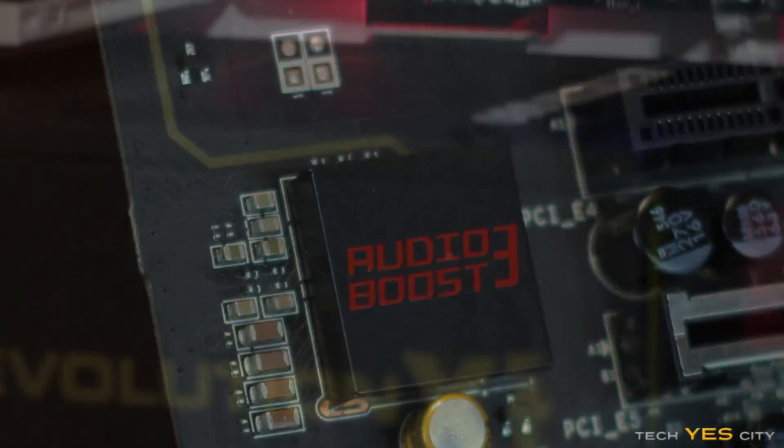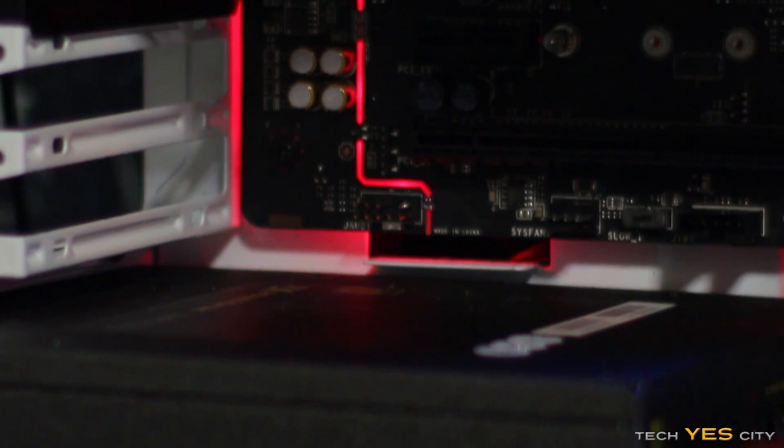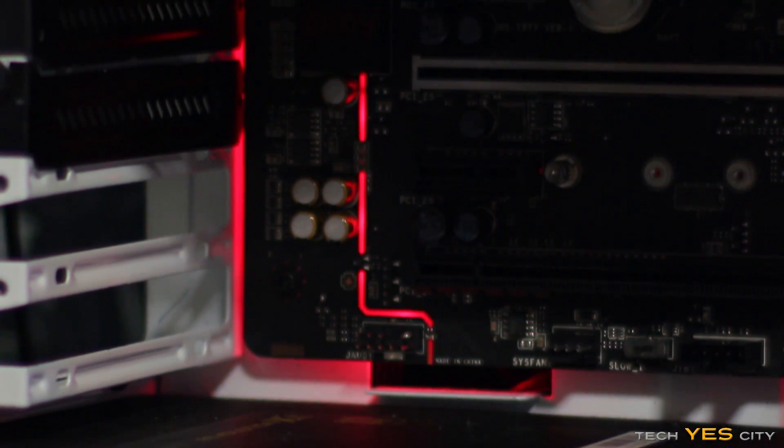Moving to the left, we have AudioBoost 3 with its own dedicated section. This uses the Realtek ALC1150 with its own electromagnetic shield. You've also got trace lighting which lights up red in the dark.